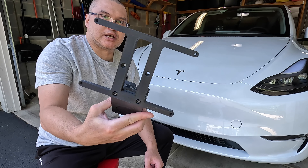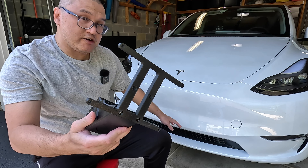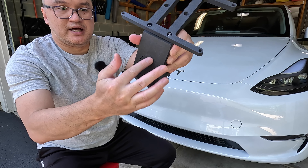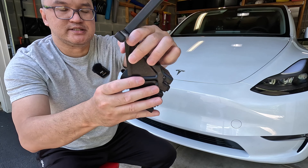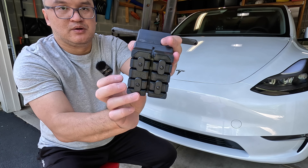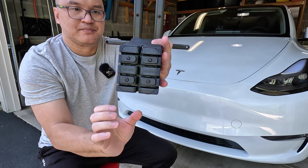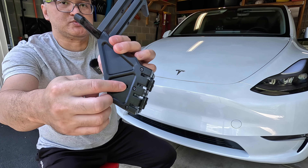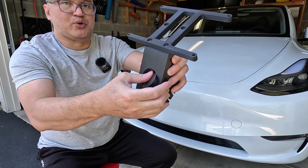As far as how it mounts onto the Tesla, it basically holds on to the air dam fins. You have this circle here that you can push like so, and what that does is — you can see in the back — these little arms will clamp onto the back of the fins in the air dam. And then you can also put a security screw, which it comes with. So once you screw that in, no one can just easily press it and remove it.